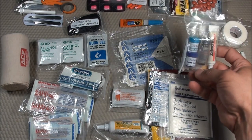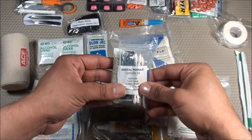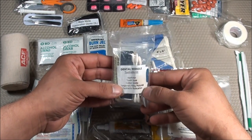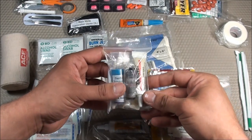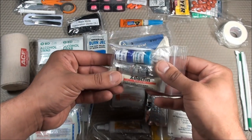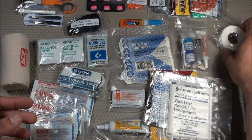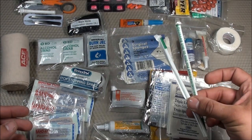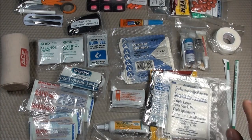I also have a dental module with a variety of items for controlling a toothache: an applicator, tooth saver, cotton swabs, temporary filling material, toothache medication, and xylactin. You can generally buy these as a kit. Additionally, I have some medical tape, and lastly a couple of straws — because when you're sick, you often want to drink through a straw. Those are the first aid items of the Bugout Bag.